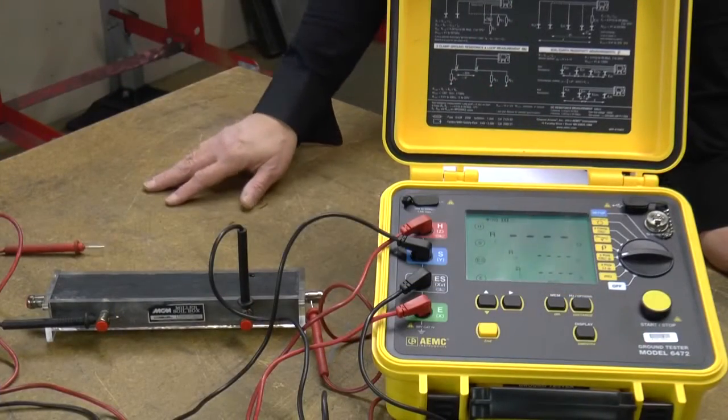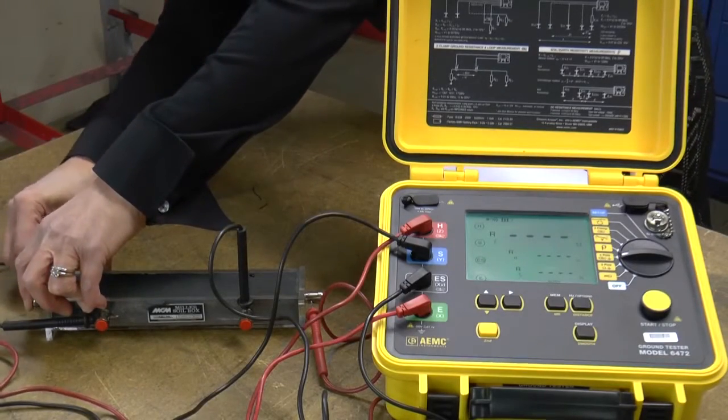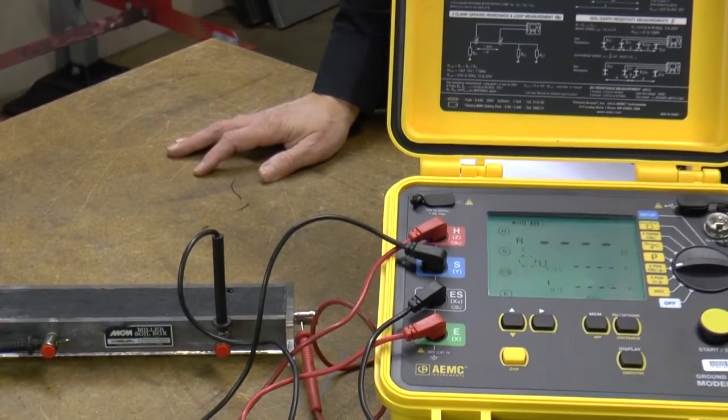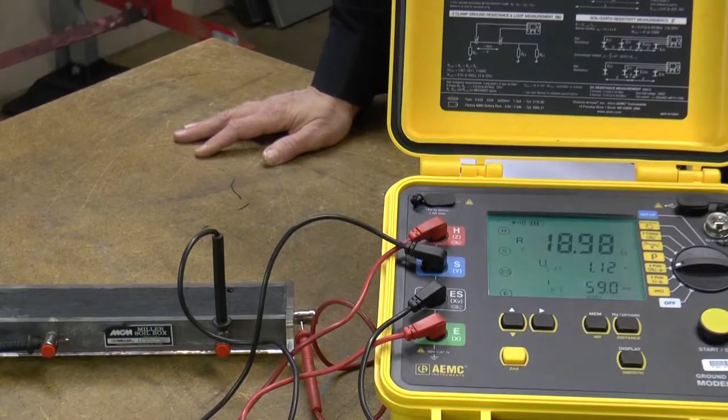This is a cured sample of Erico GEM. You can see the even consistency of the material. The resistance of this test sample is 18.9 ohms.